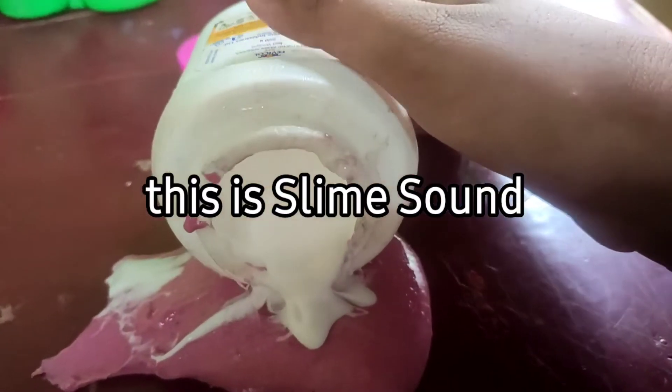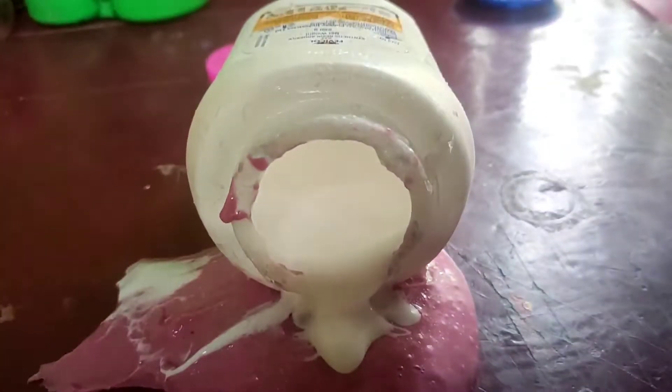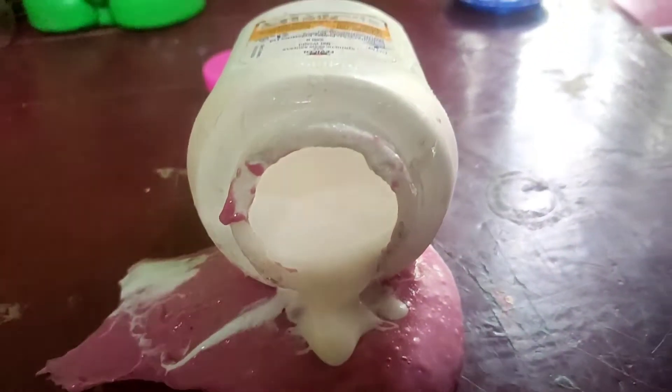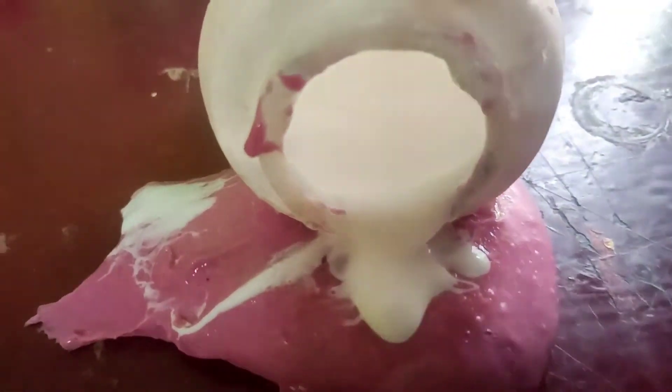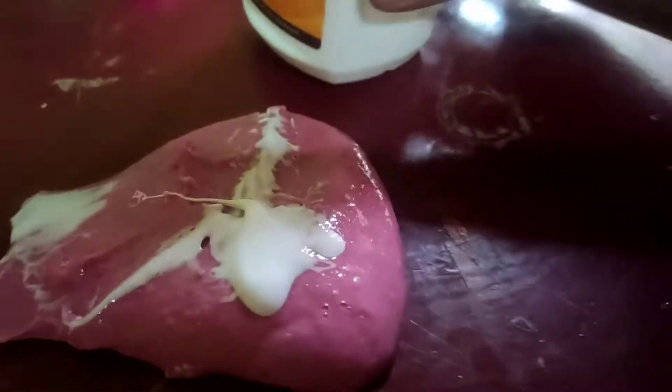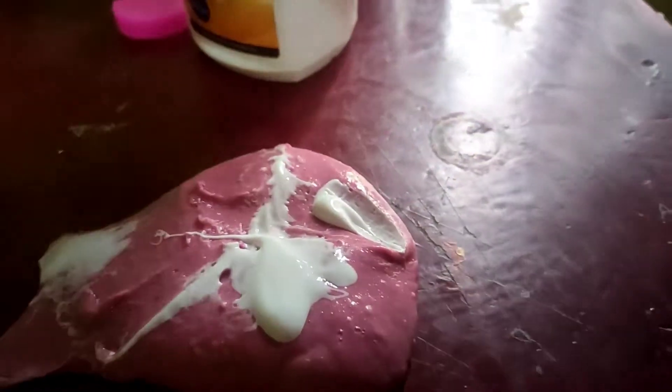We will mix it just for a few more steps. I will use this Fevicol. There are two types: dry slime, jelly slime. I would try to get that right — this will be the slime.